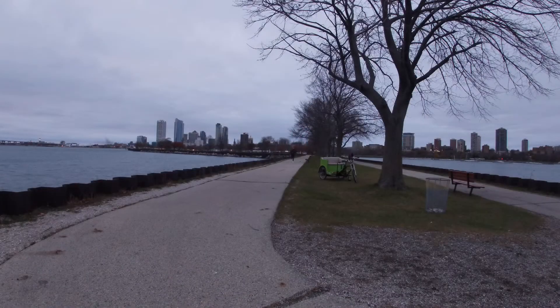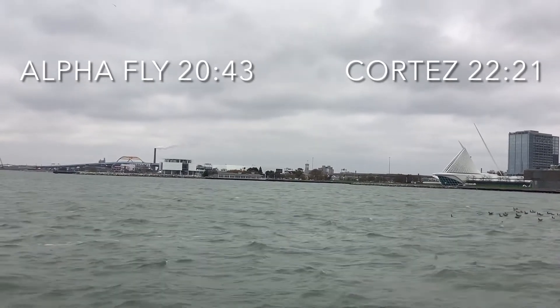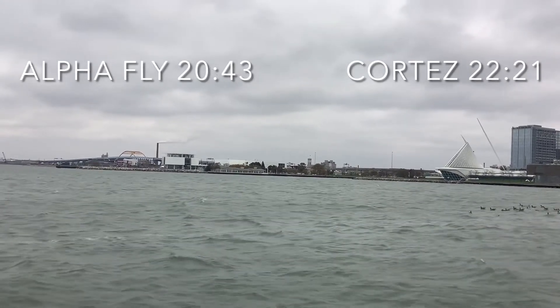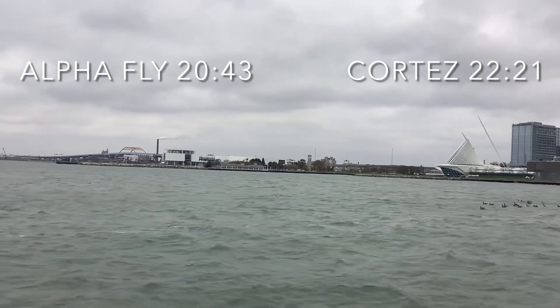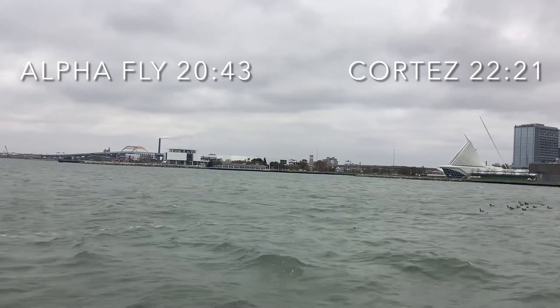Up to the finish line here on this long jetty — water on both sides of us, a beautiful view of downtown Milwaukee. Alpha Fly finished the run in 20 minutes, 43 seconds. Cortez, 22:21 — that's about a 10% difference between the two shoes. Now a disclaimer: the distance tracking app recorded the distance at 4.6 kilometers rather than an even five, so these times are really more important relative to each other than as an absolute 5k time. For what it's worth, I did run an official chip-time 5k in the Alpha Flys during the making of this video, finishing in 21:56 — a pretty similar pace to the hand-timed result.